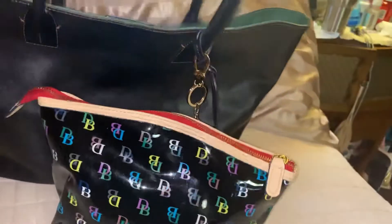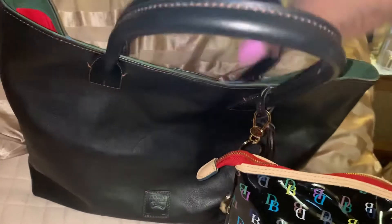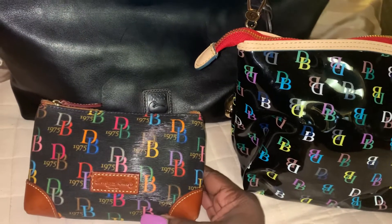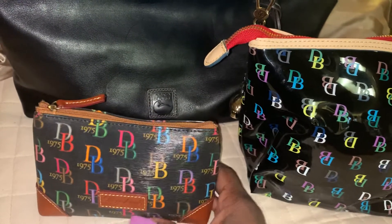This is my catch-all. Because this is a snap closure bag, it does not have a zipper. Then I have my little one here — I keep my essentials in here, feminine things I keep in here.